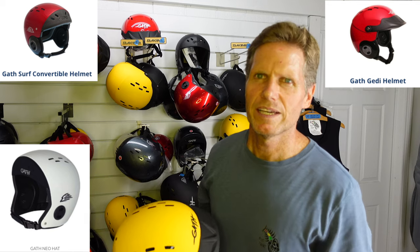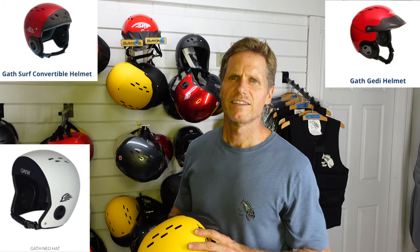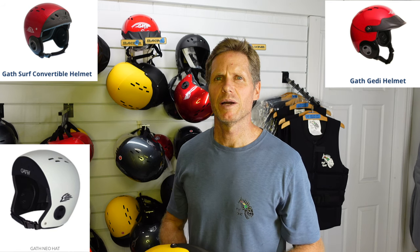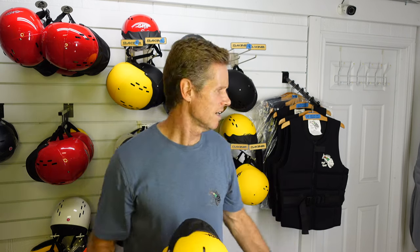So those are the three different models that we carry here. You should always try these helmets on before you buy one to make sure you get the right fit for your head. We also have the neoprene impact vest, which is a great idea to wear as well, especially if you're new to foiling and just learning — there can be some pretty gnarly wipeouts where you can really get hurt.